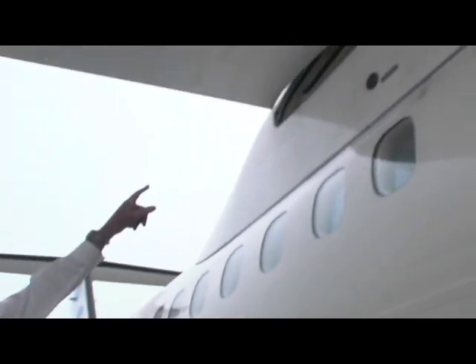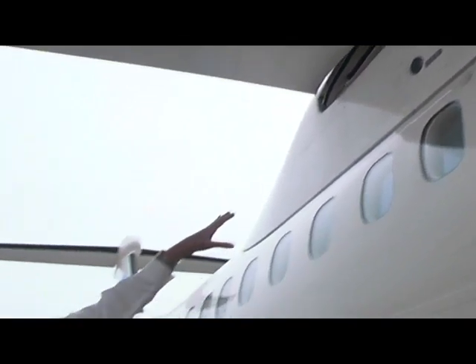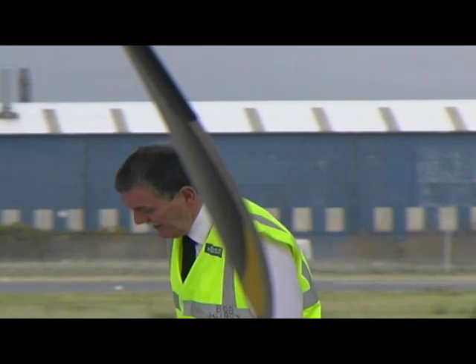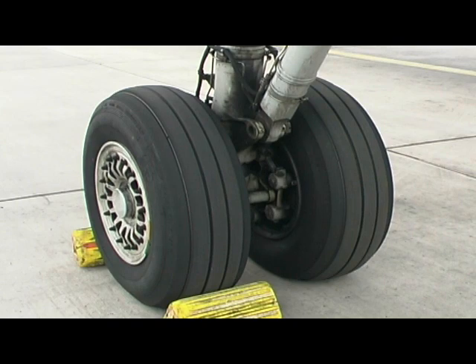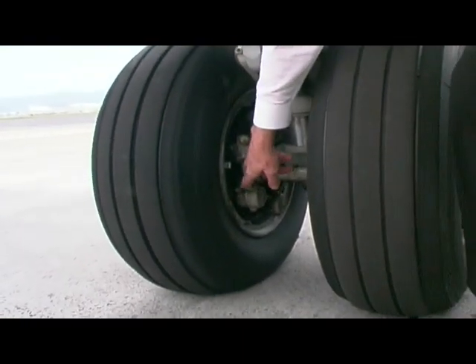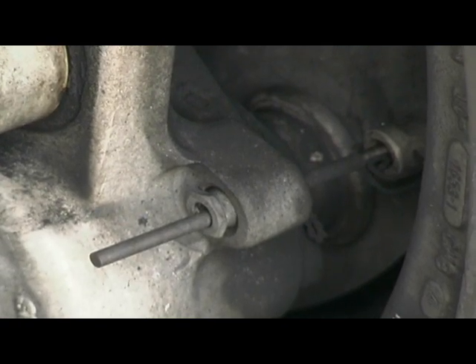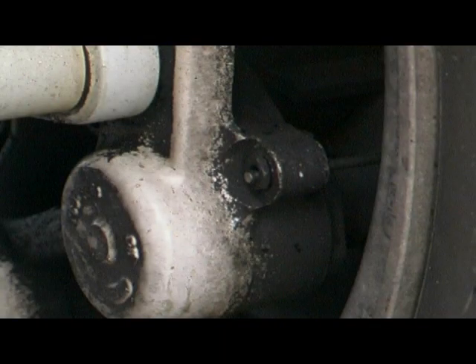Up here is a little panel which tells us the hydraulic pressure in the brake system, so we check that and make sure it's okay. We then come down and have a look at the tires — the tire tread and also the brake pads. You can see that pin sticking out; that's an indicator of brake wear. The more it sticks out, the more brake pad we have. On the corresponding one, you can see that pin is sticking in quite a bit by comparison, so very shortly those brakes will need replacing.